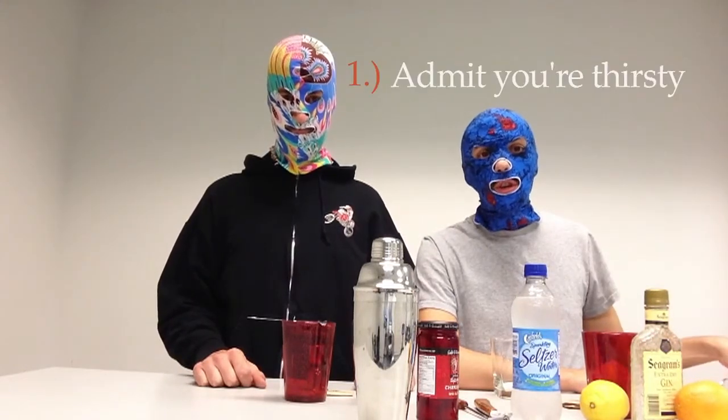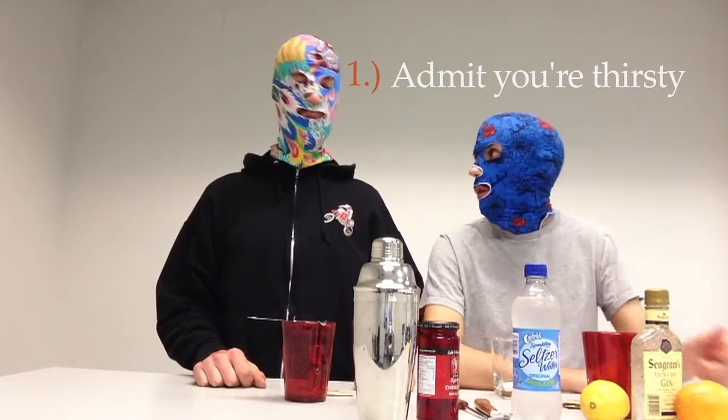Alright, we're gonna show you how to make a Tom Collins. So the first step is admit that you're thirsty. Man, I'm really thirsty. I'm super thirsty. Let's get started.